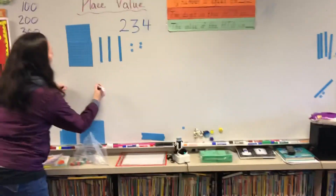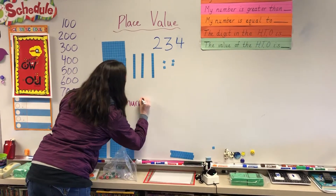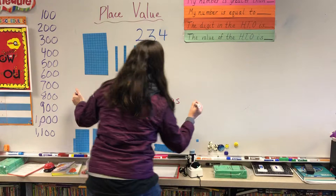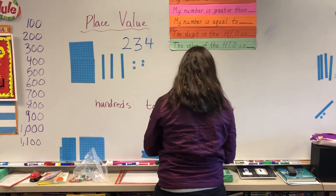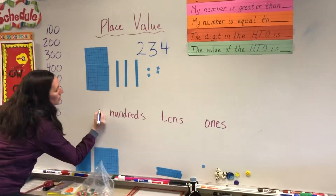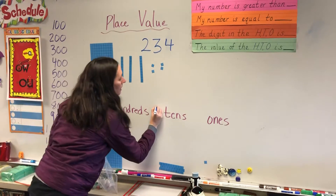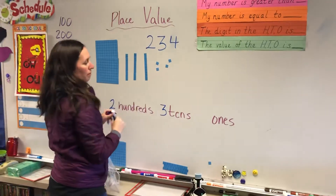I'm going to write hundreds, and I have my tens, and I have ones. I'm going to use a different color pen here. So I have two hundreds, I have one, two, three — three tens, and then I have one, two, three, four ones.